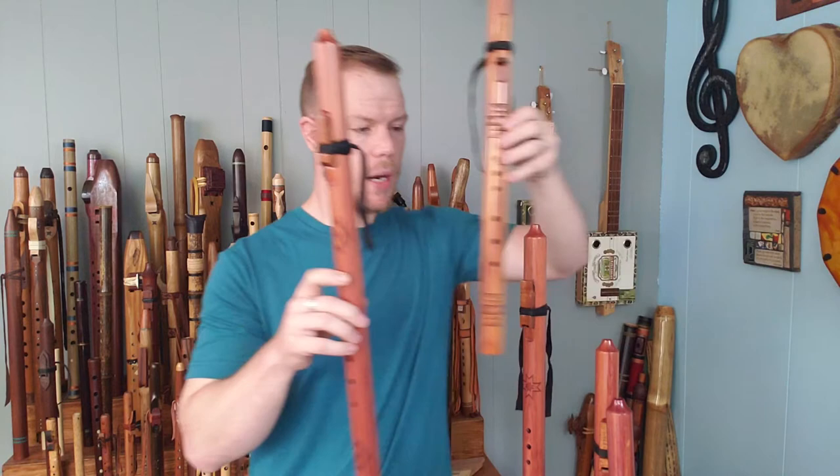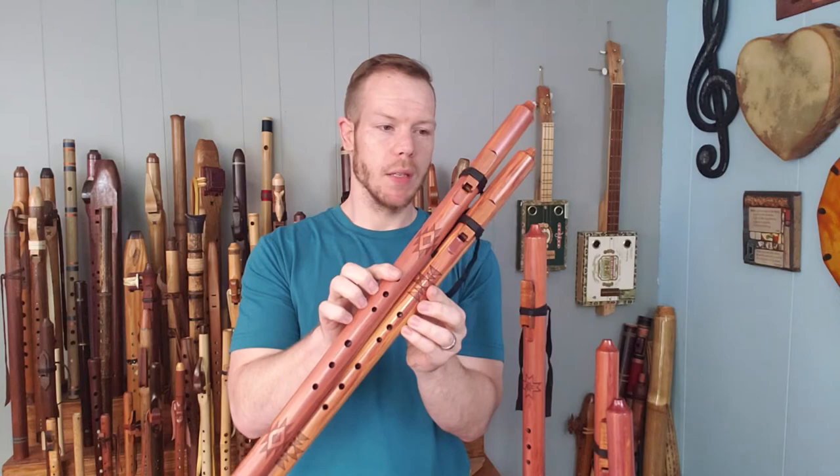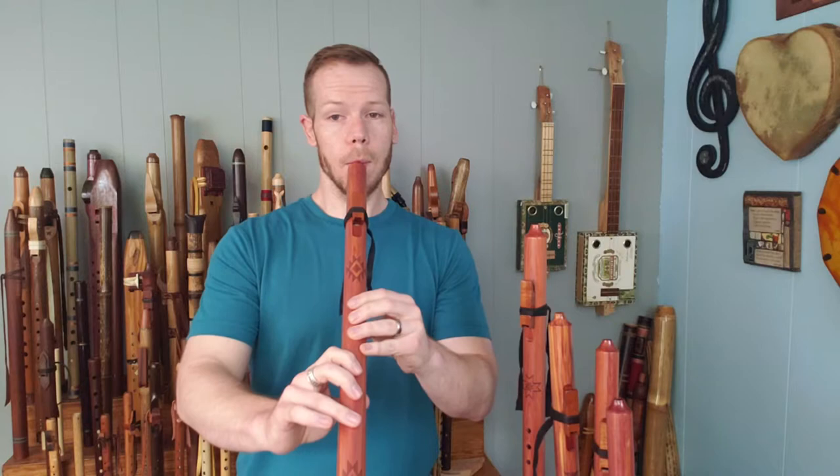Next up we have the E minor. I want to compare these — you'll see there's quite a bit of a jump between the sizes here now. This goes down a couple of keys from F sharp to E, and this starts to get quite a bit more mellow in tone and lower in sound. This is the E minor.